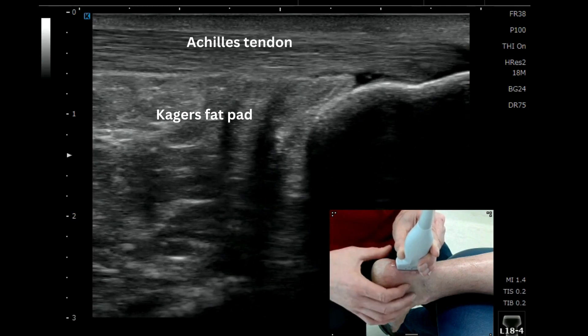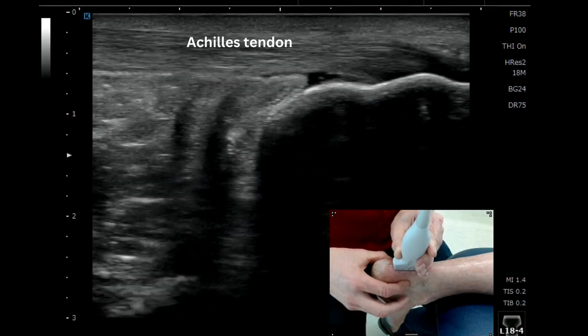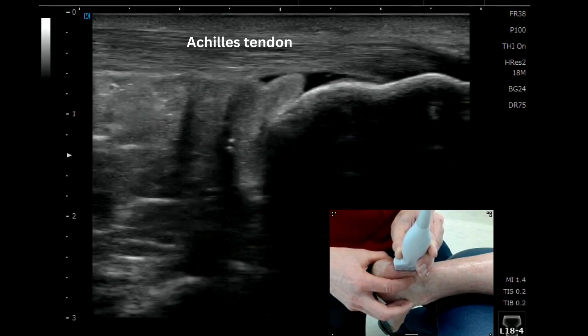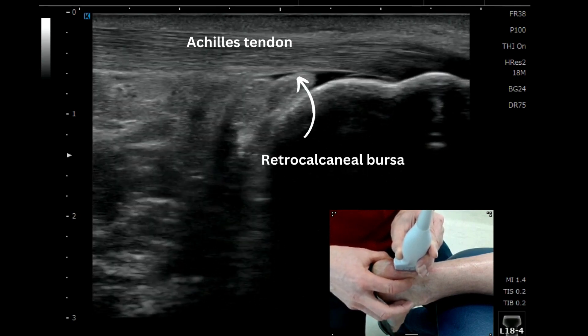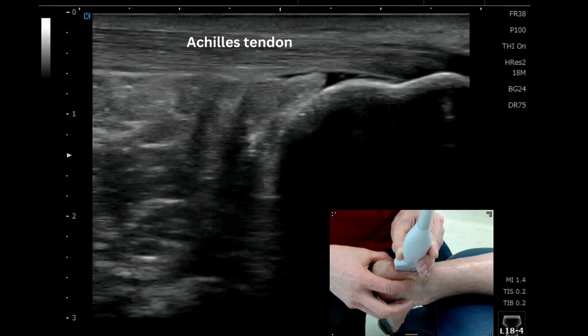Deep to that, we can start to see the CAGAS fat pad, and just proximal to the distal insertion, you'll see that little pocket of fluid. This is often quite normal, but this is the region of the retrocalcaneal bursa, deep to the Achilles at its distal insertion.